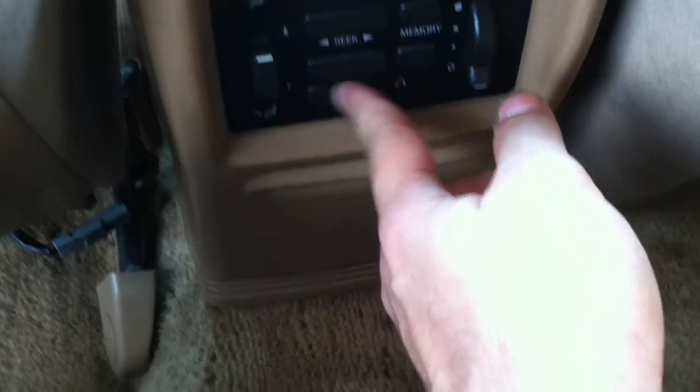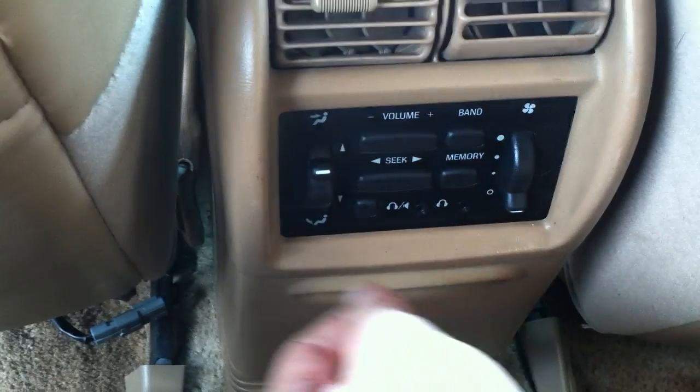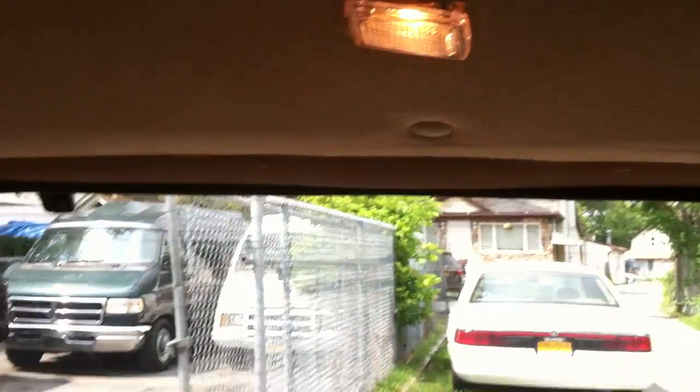In the back, rear passengers have their own controls — they have their own fan speeds, radio controls, and they can plug headphones in, it's like their own personal radio, as well as different zones, vents, storage, coat hooks, and plenty of room back there. Rear passengers also get reading lights.